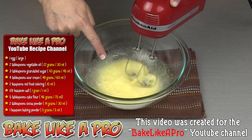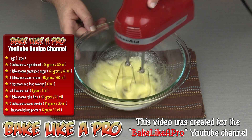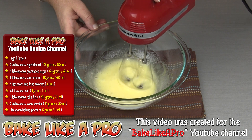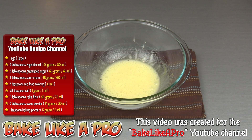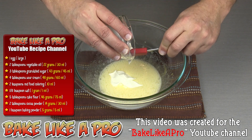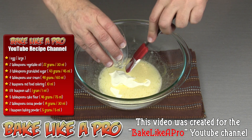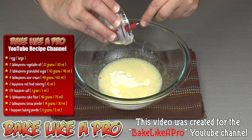You can see the color has changed — that's telling you that you're doing a good job. A lot of air has been mixed in there. And then I'm gonna get in our sour cream. If you don't have sour cream you can use yogurt or you can use buttermilk.